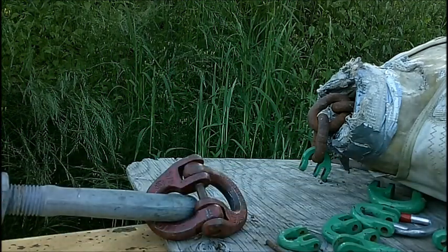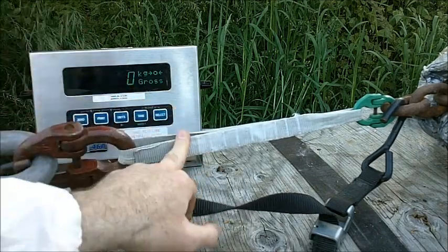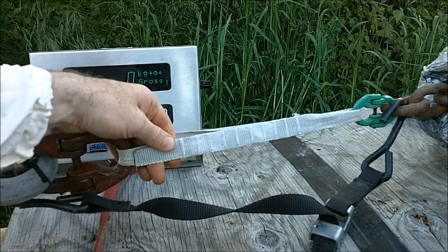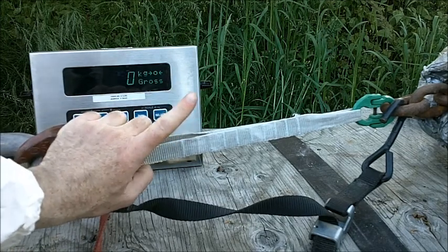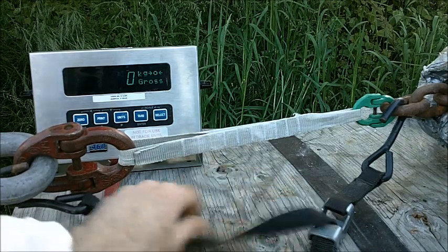This is the old spectra sling that's been outside for a few years. It has a 64-count bar tack, one inch wide, pure spectra, 1-millimeter, 7,000-pound test. It's the aged sling sewn up with new spectra thread for a pull test.